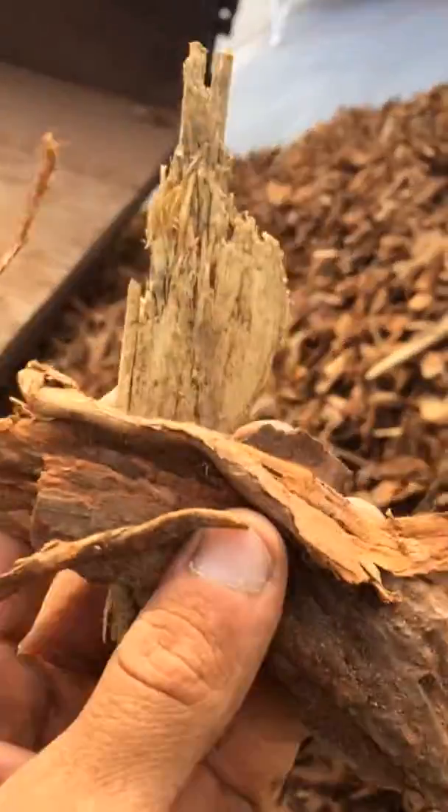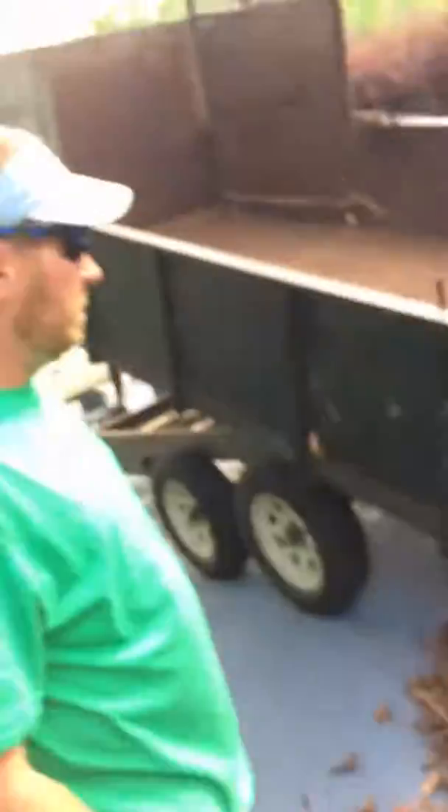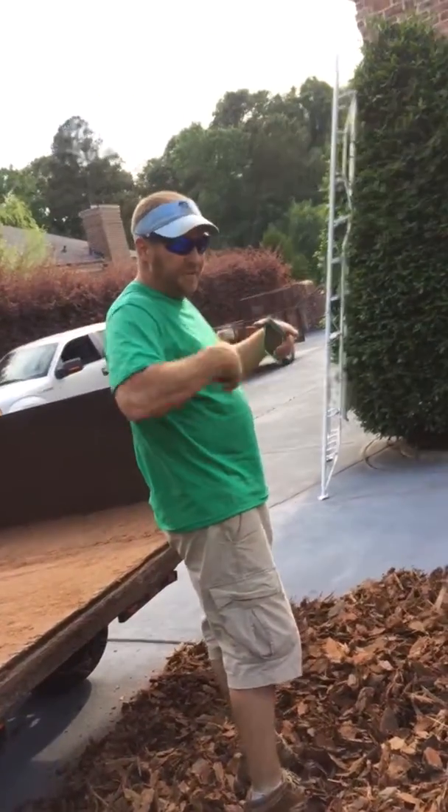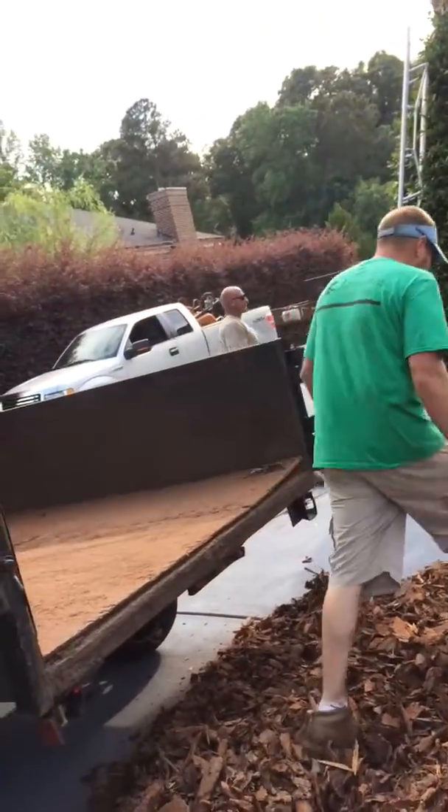Hey, look at all this. You know what this stuff's called? Pine bark. It's literally from a pine tree — they cut down a pine tree and just put it into a pile. This is pine bark right here. When they cut out the tree, they have a machine that scrapes all this off of it, so instead of wasting it, they make more.